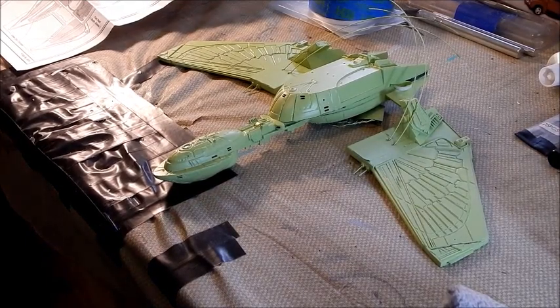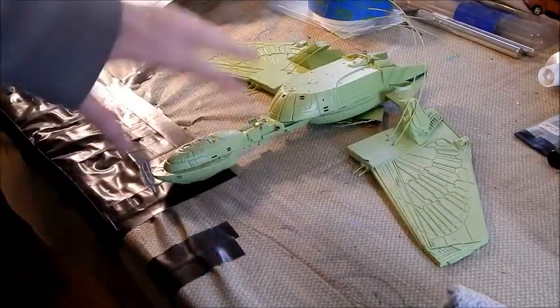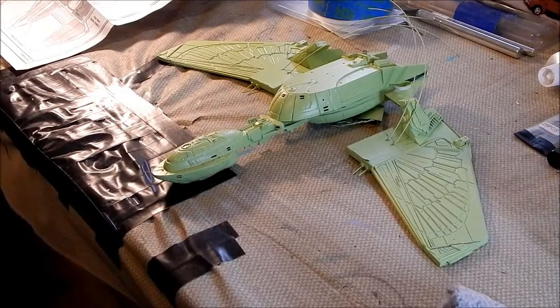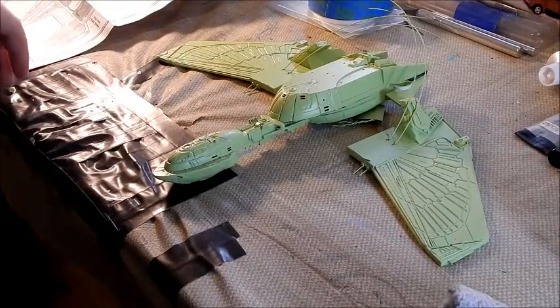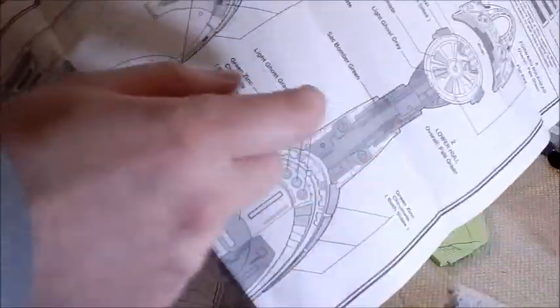Hey guys, welcome back - it is part six of our Klingon Bird of Prey build. I've got everything dried, everything's got a matte coat over it right at the moment just to see what it looked like, and I'm gonna start masking off all these sections and getting some of the paint on it. I'm sort of following the instructions.